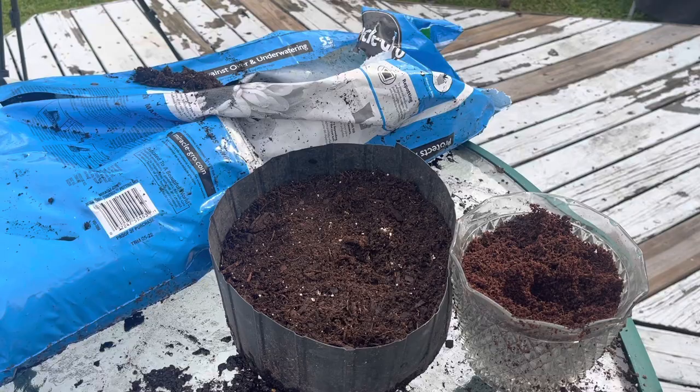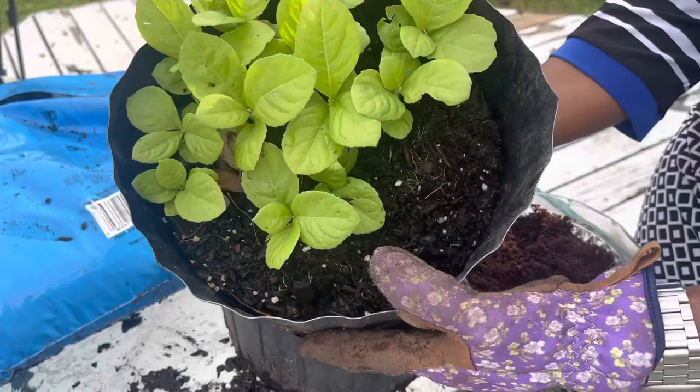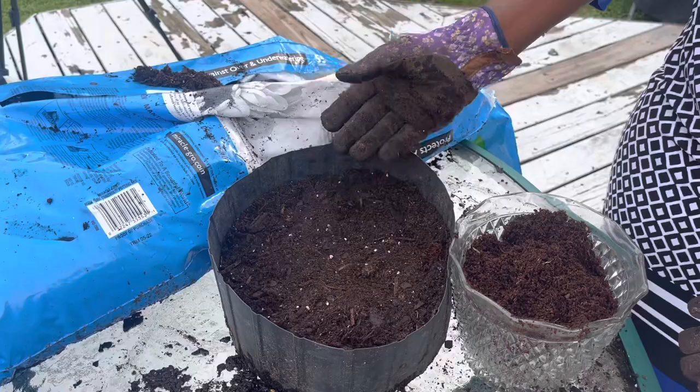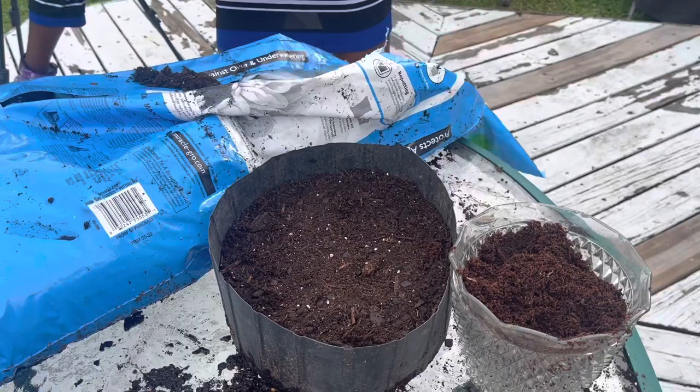Here is bitter leaf — you can see it growing into the soil. If I only use a seed starting mix that does not have nutrients, then in the growing stage the plant is going to struggle. That's why I put the nutrient-rich potting mix at the bottom.